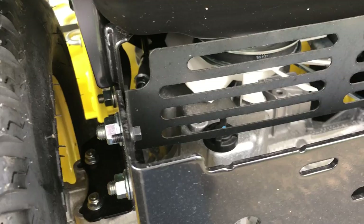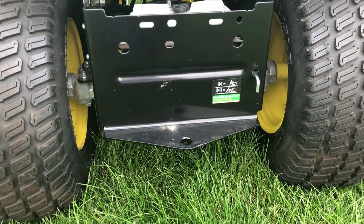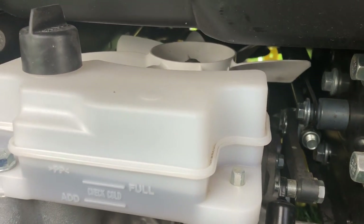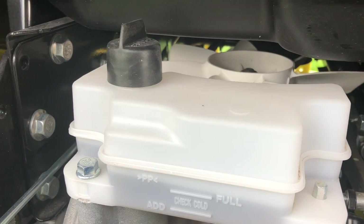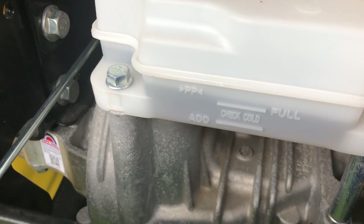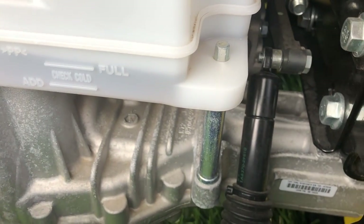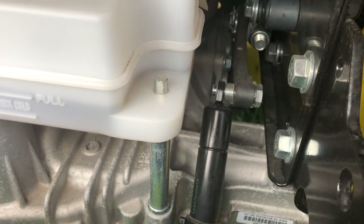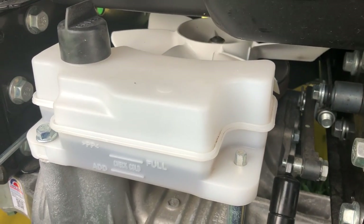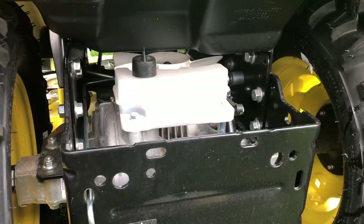On a lawn tractor, the transmission is sealed — it is not serviceable, so you never have to worry about it. On a garden tractor, the transmission is much larger. In those high torque situations, torque and the working of the transmission causes heat. You need that reservoir there to have a place for the fluid to expand without overflowing. The garden tractor transmission is serviceable, and you will be changing out a filter and fluid from time to time.